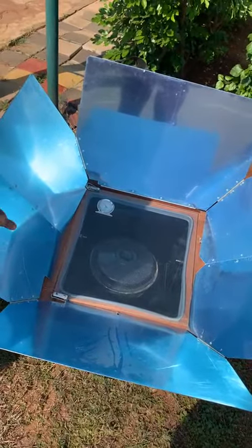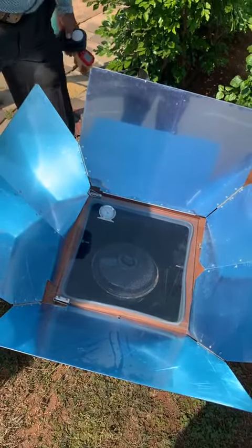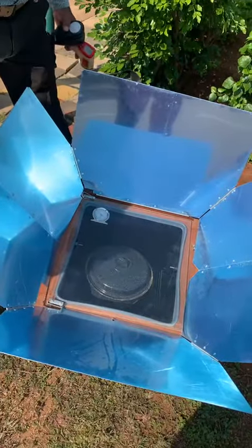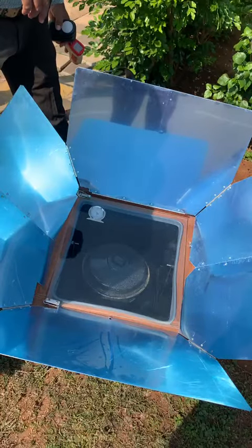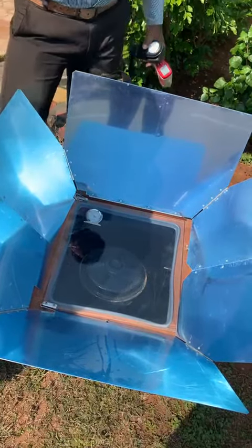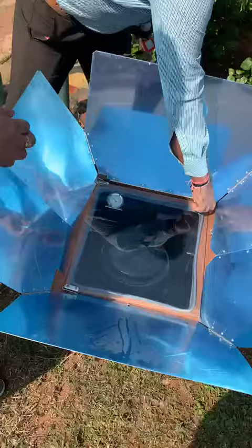The main objective of this solar box type of cooker is to cook food products. It is an alternative and clean energy solution for rural areas. This is the experimental setup of the solar cooker.